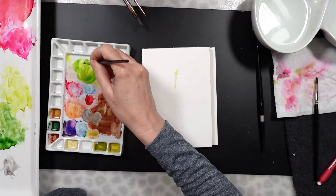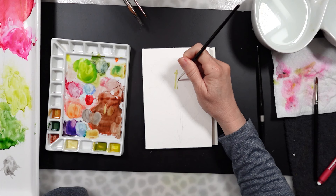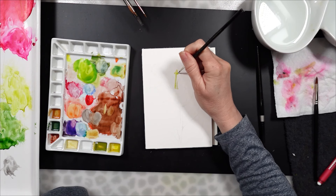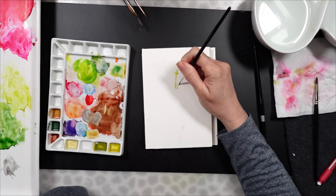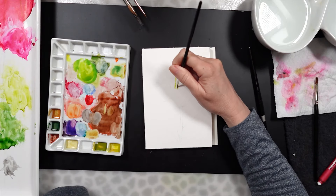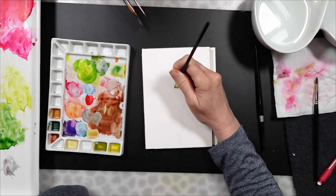I'm using the greens to create the stamen of this lily. I had to Google what the stamens look like because I couldn't remember. I'm using these light greens that are on my palette, and then you can see I have a darker green. I'm using the darker green on the right-hand side while the paint is still wet to add a little bit of shadow to the stamen.